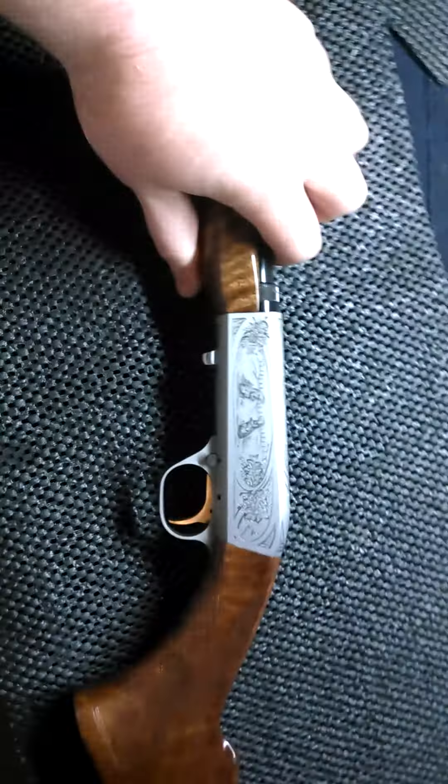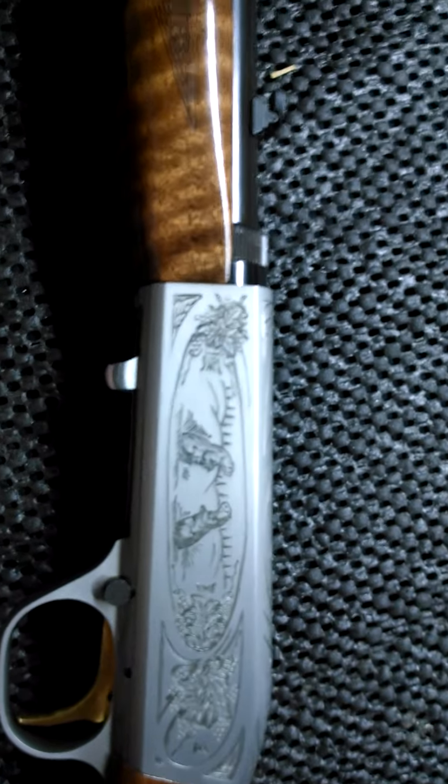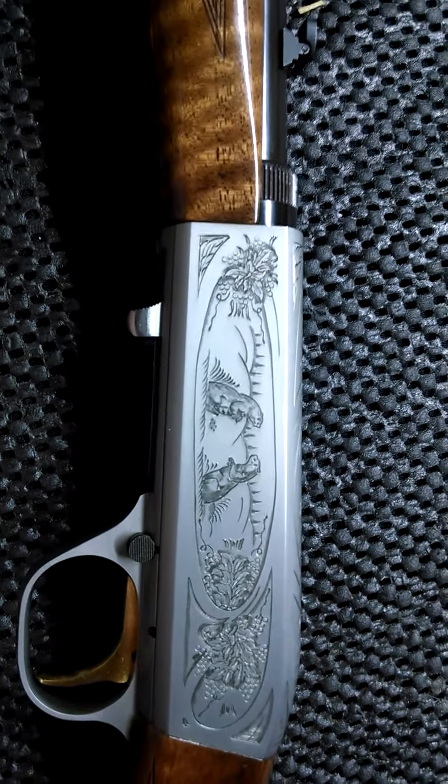I'll go ahead and take a quick second and pop the two halves together so you can get a look at it when it's assembled. Sorry about the delay, but there's a look at it all assembled. It's pretty short — it's so slim it looks kind of long, but it's pretty short. My guess is about two and a half feet long maybe. But it's super light, super quick, and awesome looking in my opinion.